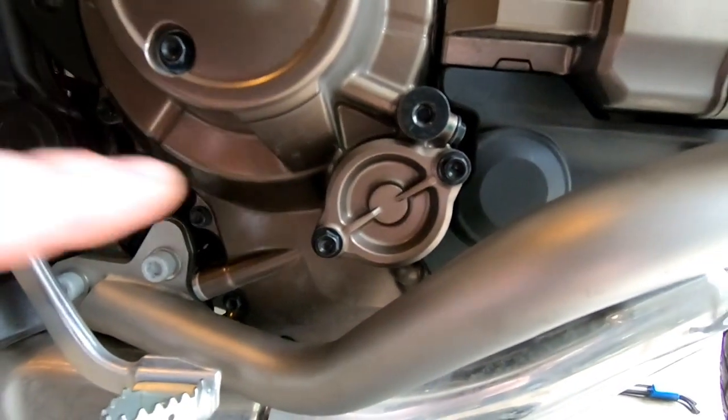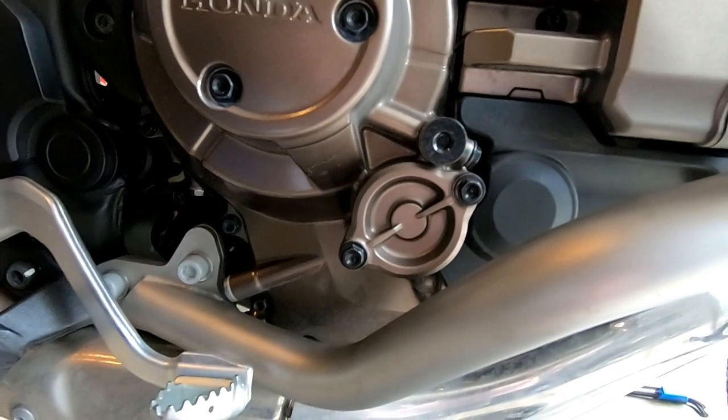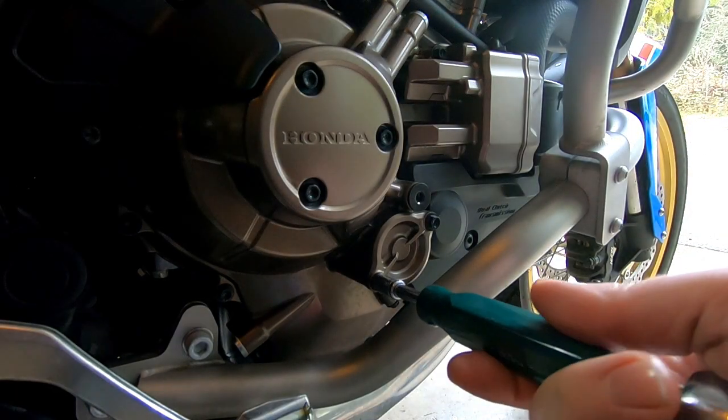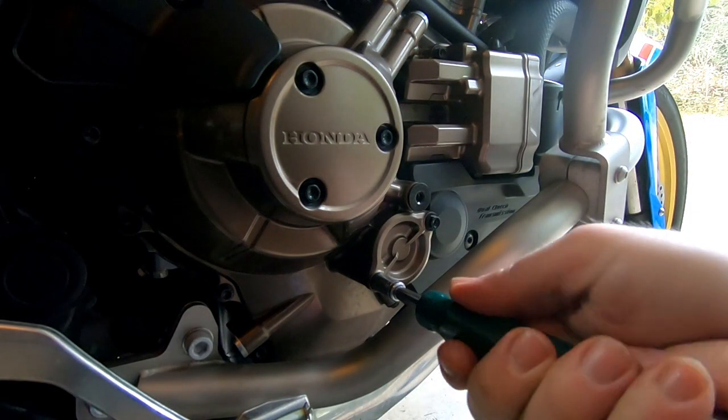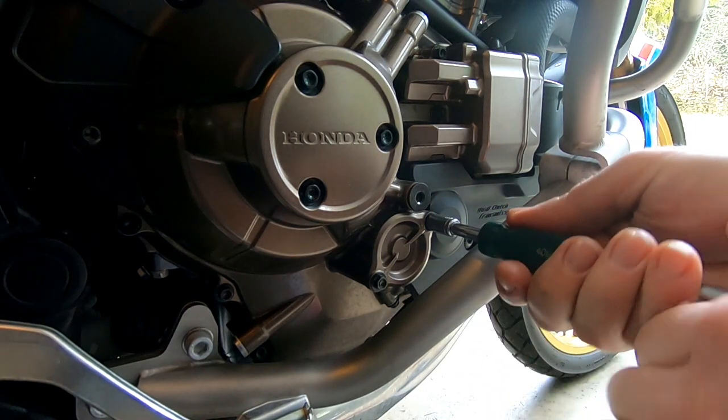Next thing you're going to want to do is remove the cover for the DCT filter using an 8mm socket. Go ahead and break these loose, and make sure your oil pan is right below it.